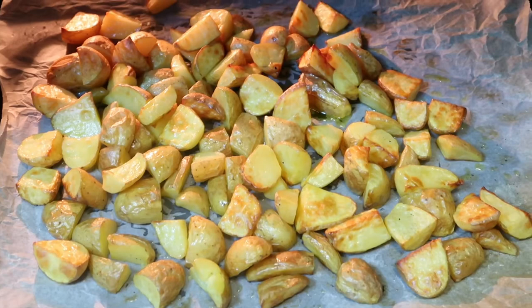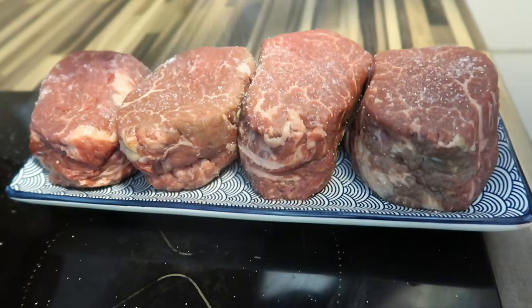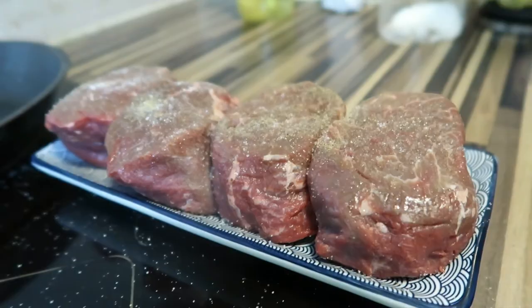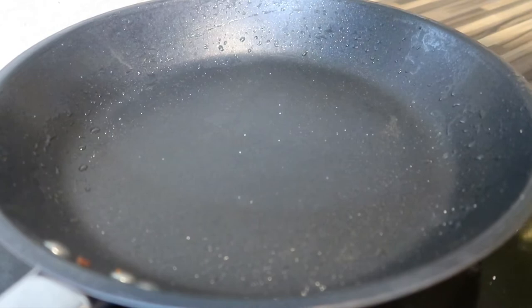Now we need to season our steak with salt and pepper — pepper on both sides, don't forget the other side. Our pan is already hot and we can put a little bit of oil. We place it in and cook our steak now.